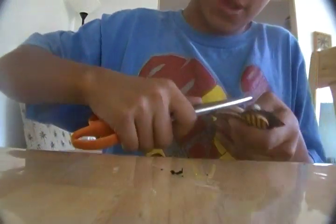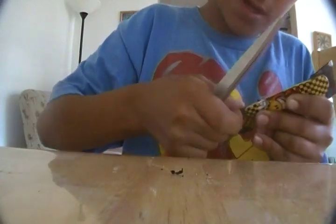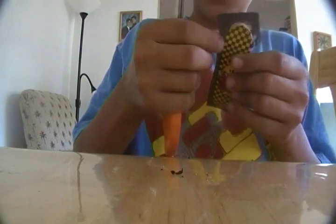I suggest you use this method. You can do the same with grip tape too — you just gotta get a razor or something and cut around the edges. This is just gonna take a while, like a couple of minutes, but it shouldn't take that long.